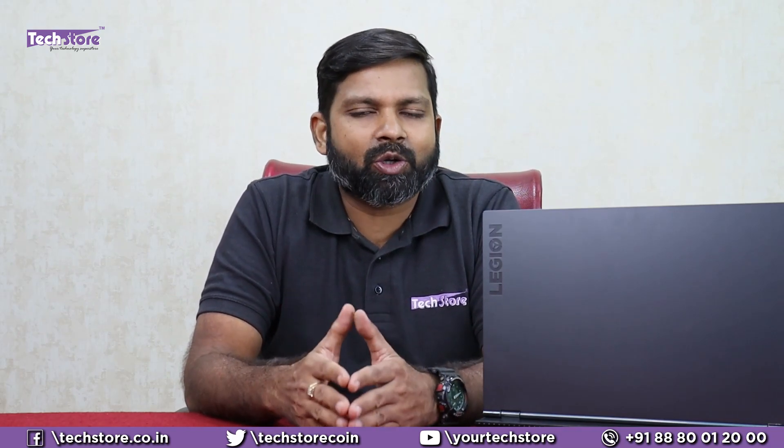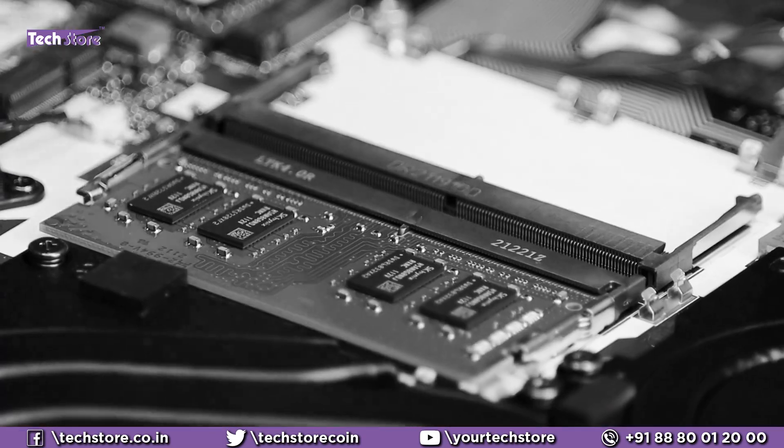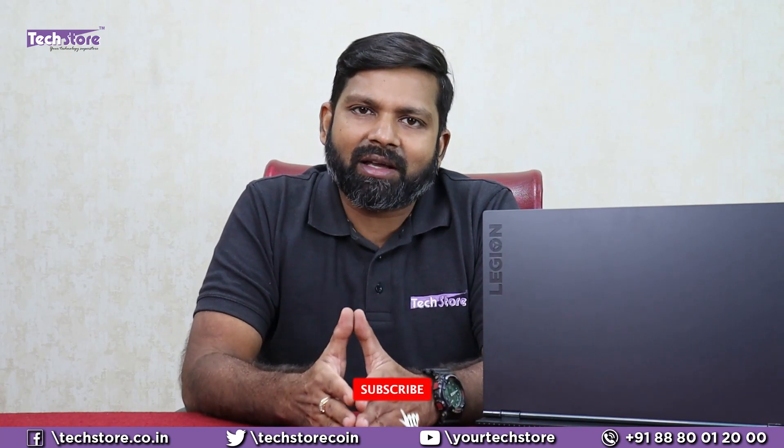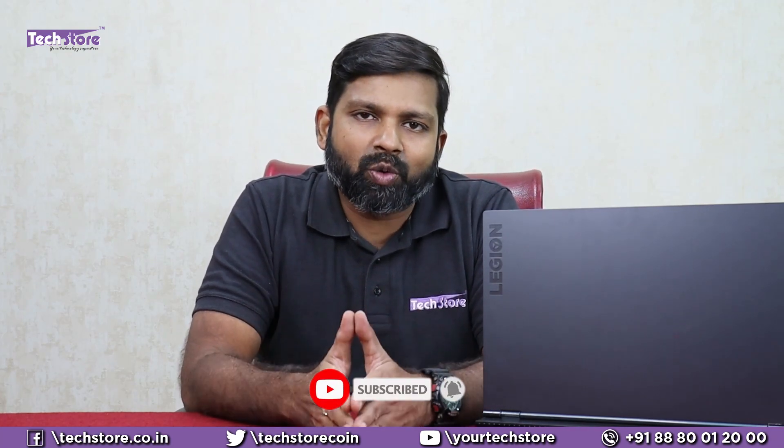So this, my friends, was a video showing you the Lenovo Legion 5 Intel i5 variant. It may have a 4GB Nvidia GTX 1650 or RTX 3050 graphics card — they will all look the same. This is how the entire laptop can be disassembled and upgraded: upgrade the RAM, add another SSD, add a hard drive — literally anything and everything with your Lenovo Legion 5. Hope you liked the video. Let us know your suggestions in the comments, do not forget to subscribe, and we will respond to comments only for subscribers. Thank you so much.